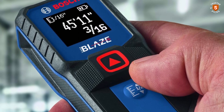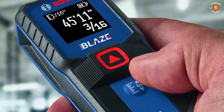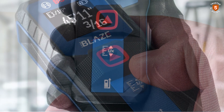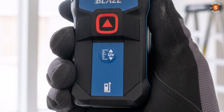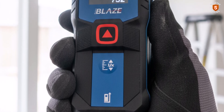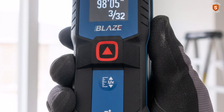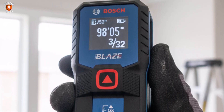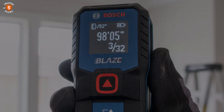The Bosch GLM 100-23 also features a Class 2, 635 nanometer laser under 1 milliwatt, providing safe and accurate readings. Overall, this tool combines precision, portability, and ease of use, making it a dependable choice for anyone seeking a high-quality laser measuring device.